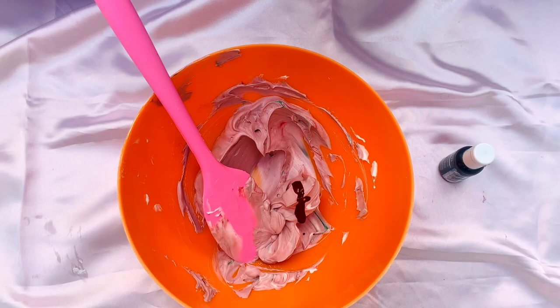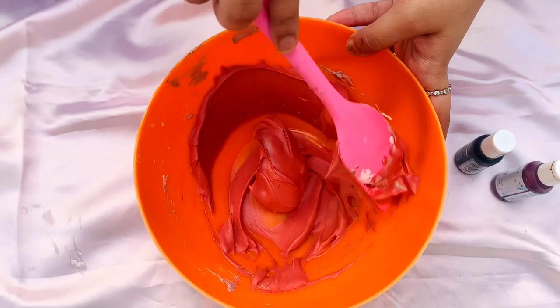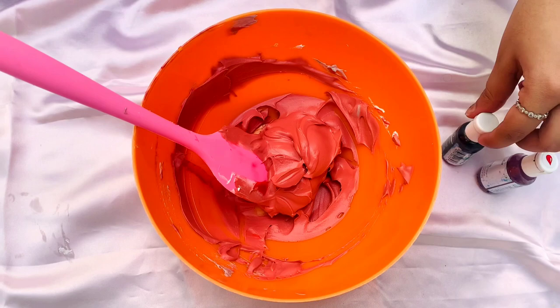As you can see now it's become a little more darker, but still it's not the intense red color. So I further add in one more drop of green food color and two to three more drops of red food color.